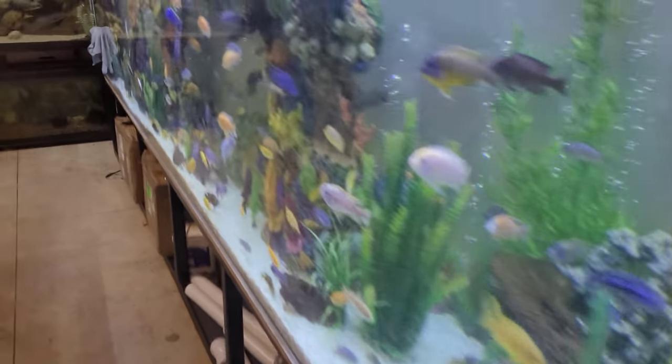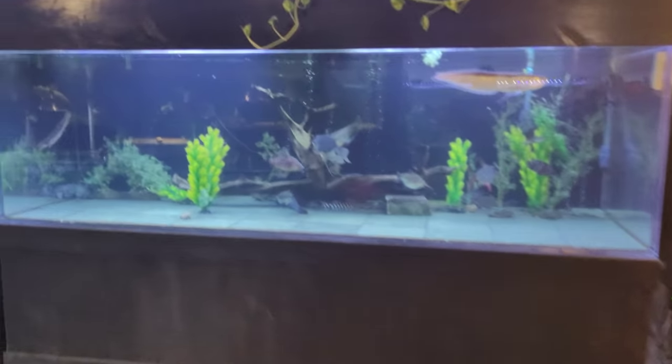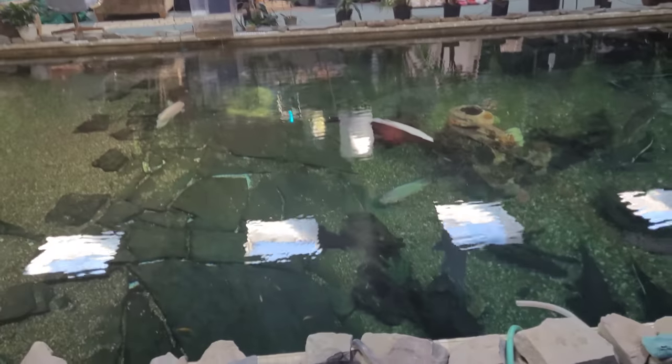Well, hope you guys enjoyed this little — I don't know what you want to call it — step into my world of doing things. You guys take care, stay fishy, and have an awesome day.